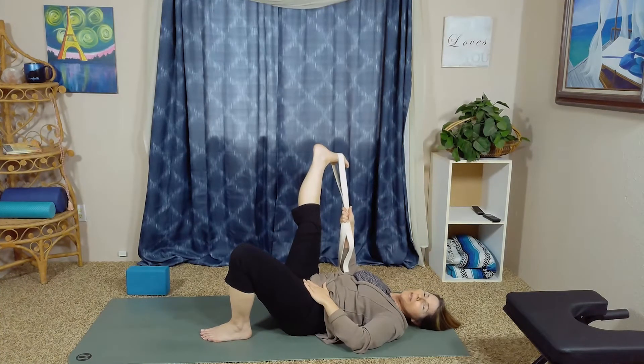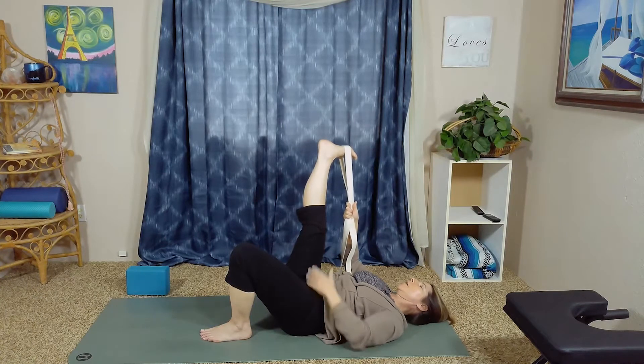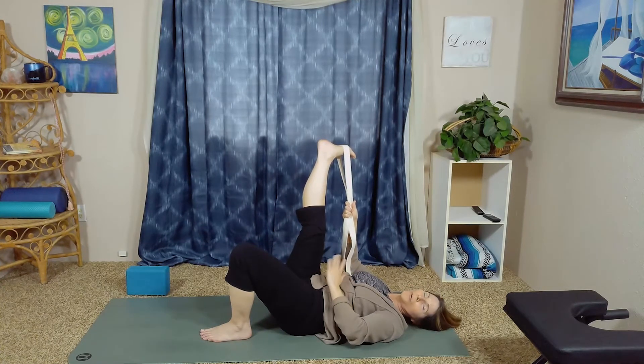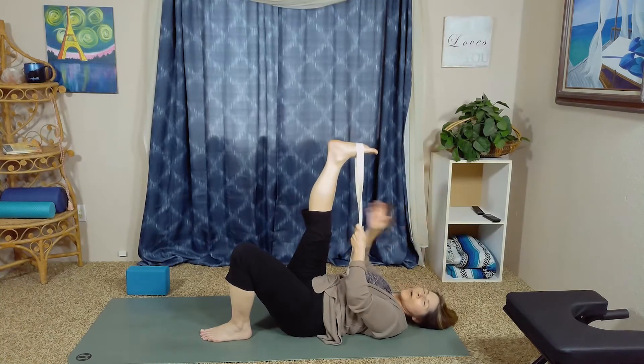Exhale to really tap into the core to support this leg motion. With the core engaged, inhale the right leg out towards the right side — only go as far as you can comfortably without lifting that hip. You can keep the left hand on the left hip bone to make sure you're not lifting up; keep the hips firmly on the mat as you rotate and bring the right leg out to the right. Really flex that foot, pressing into the heel, continuing to breathe. If your hip starts to lift, just bring the leg back a little higher. Remember to keep a micro-bend in the knee. On the exhale, tap into the core — think like you're trying to fog up a mirror. Inhale, then exhale to engage the core, and inhale drawing the leg back to vertical.